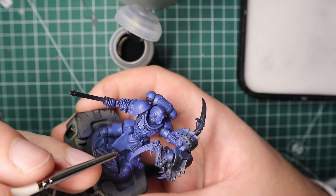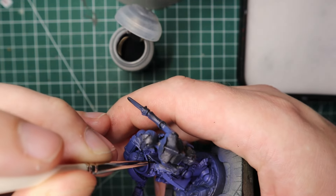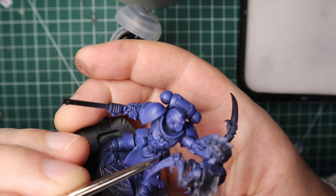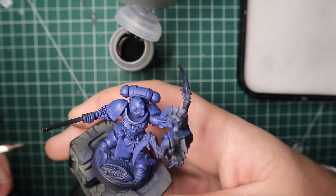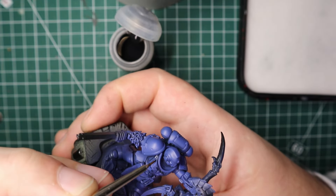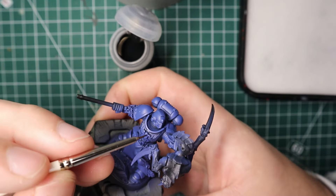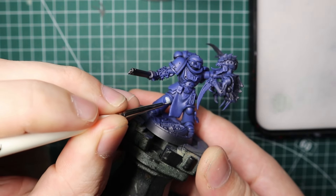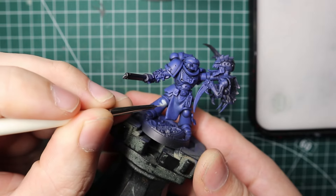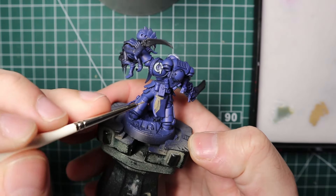I grabbed Nuln Oil and did a recess shade slash pin wash in all the recesses of the model, rather than washing the whole thing and having to come back and layer again. It's time-consuming but I find it quicker than layering over a full wash. I speed through this basing stage: white base coats in Celestra Gray for the knee pad, logo, and similar areas; for the loincloth I go in with Zandri Dust.